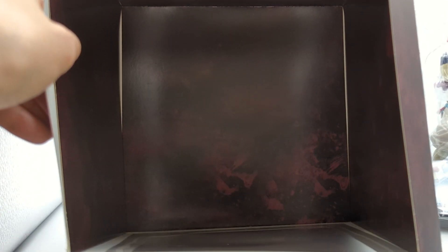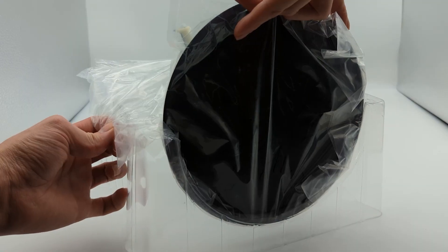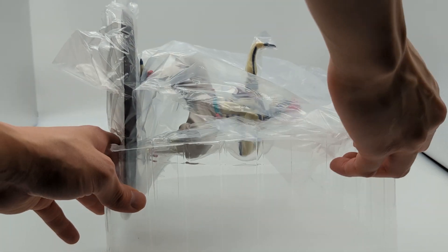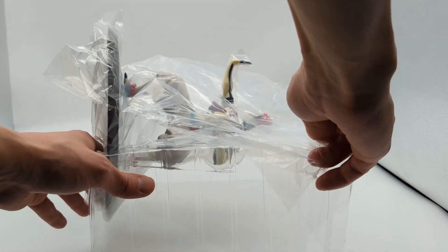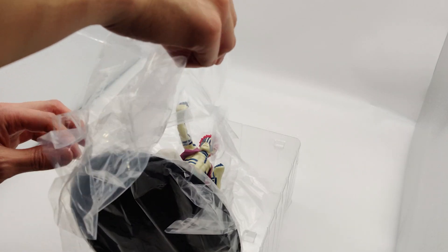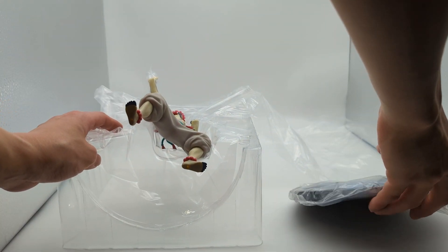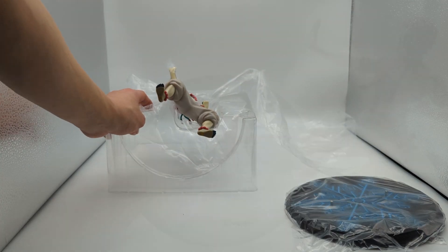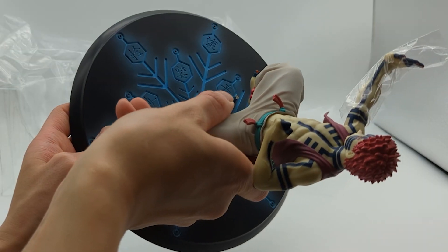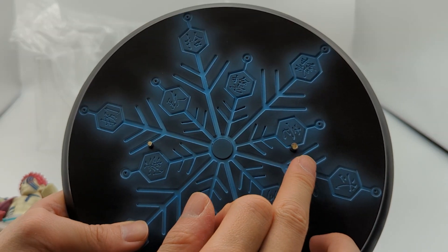On the inside of the box, they have the same kind of design as the outside. One thing before talking about assembly: just be careful when opening the package because the packaging has a really nice layer over the figure, and sometimes those things get caught on the figure and things can break. I'm also looking at whether the figure is supposed to go right here or right here on the base.